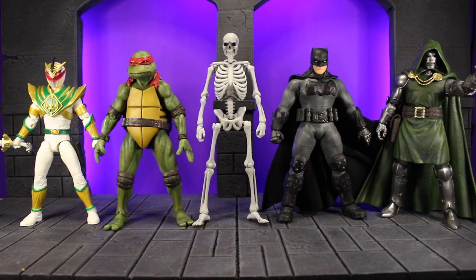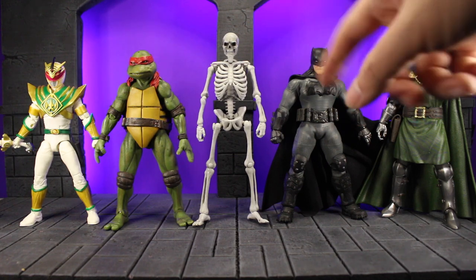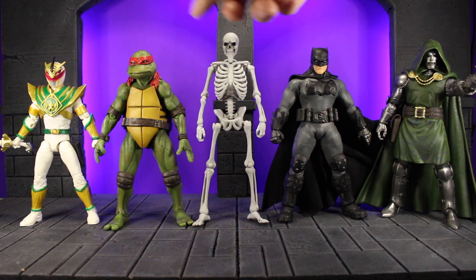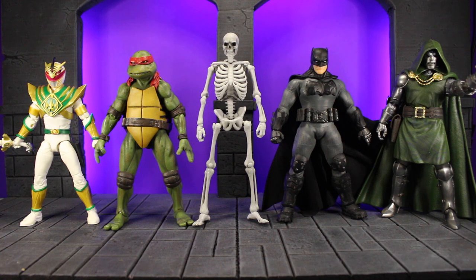Just a quick size comparison — Storm Collectibles do scale a little bigger than most other lines that are 1/12. I've got it here with figures from Mezco, Hasbro, and Marvel Legends. It seems much taller than Batman, even taller than the Marvel Legends Doctor Doom. It is taller than even NECA figures which are supposed to be slightly bigger — taller than Raphael here. And it towers over the Power Rangers Lightning Collection Lord Drakon. So still really cool but you kind of have to pretend he's an undead basketball player.